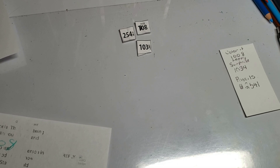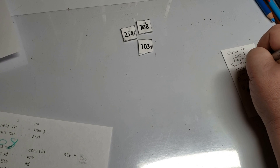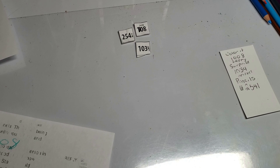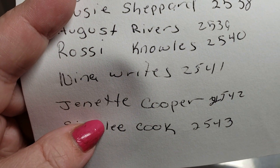And for the pencils, we've got two-five-four-one. We've got Nina Writes! Nina, congratulations! Congratulations to all three of our winners. Just contact me at howtoadultcolor@gmail.com and I will get your prizes out to you. Congratulations to our winners!